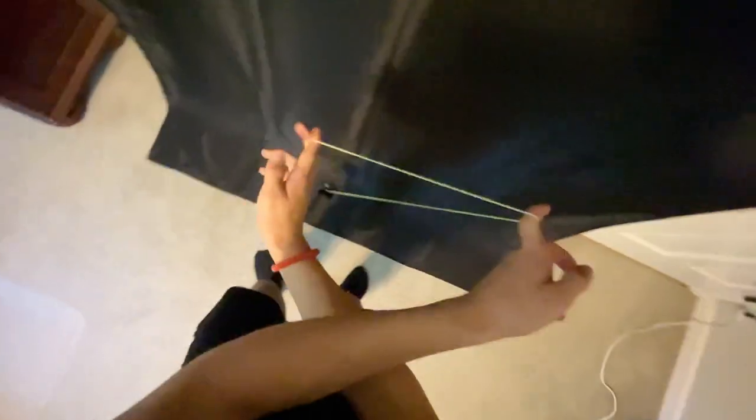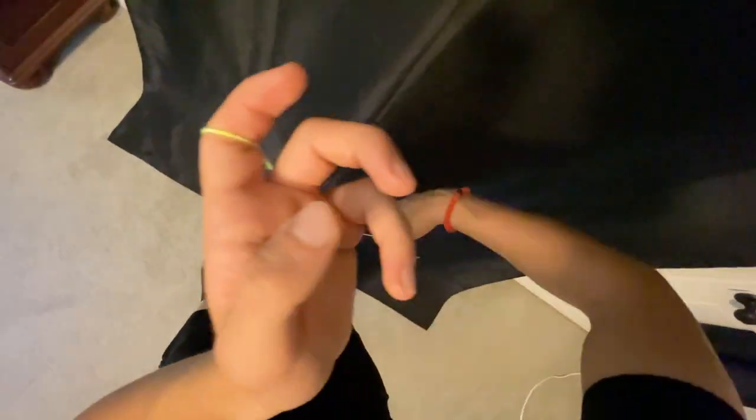Nice and slow — aim for right there, then twist your arms. So those are basically the keys: aim for right here, pull down, pull up. It's going to land right there, then we turn the arm in, uncross our arms, and it will land just like that.